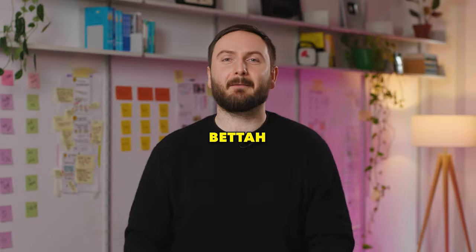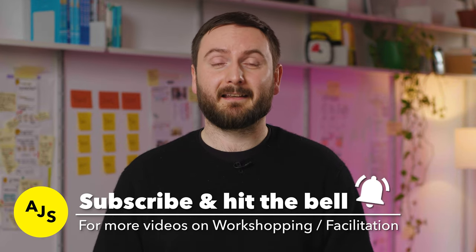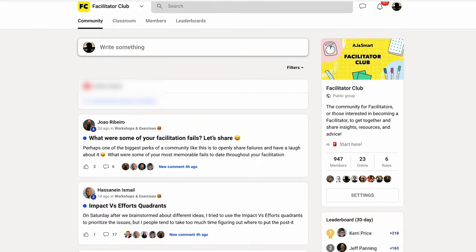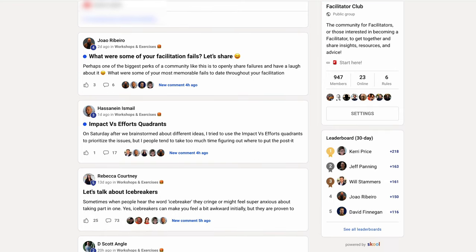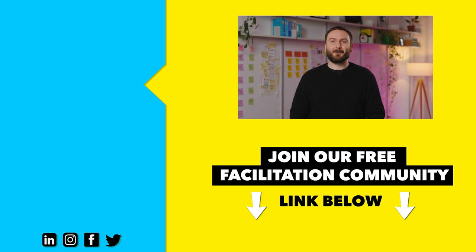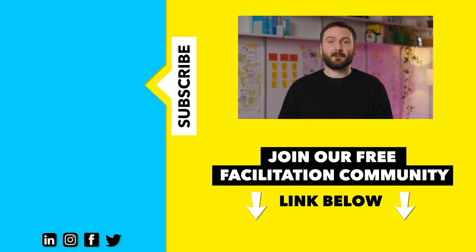And there you have it. Now you can apply these tips to your next remote workshops to make them instantly better. If you want to see even more videos like this, subscribe to our channel and hit that bell button to get notified about our next video. If you have any questions about workshop exercises or building your career as a facilitator, join our free facilitation community — the link is in the description below. If you want to learn how to manage energy in your remote workshops, check out the video on screen right now. Thanks for watching, see you next time.